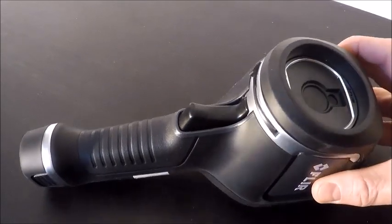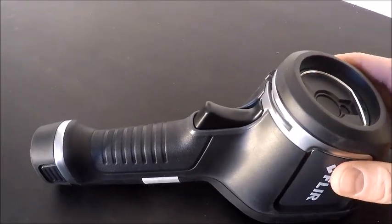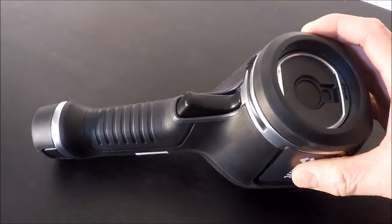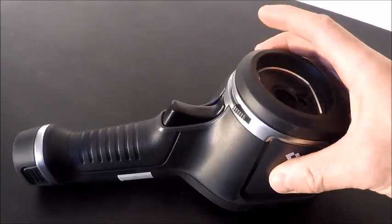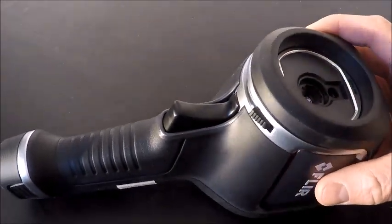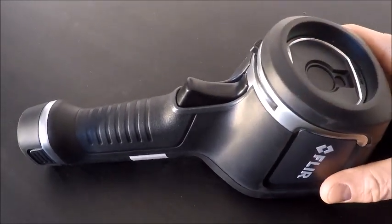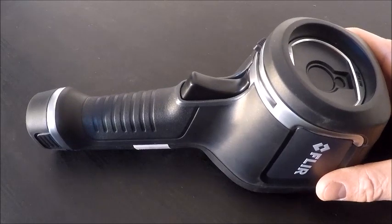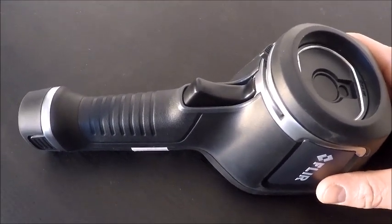On the camera itself, there is no focus mechanism — they call it a focus-free camera. What you see is what you get. We also have a lens cover that rotates to close and open. I highly suggest you close it when putting it in any kind of carrying case or when you're not using it. It's an important part of the camera, so you want to keep dust, grit, grime, and your fingers off of it so it does not get scratched or damaged over time.